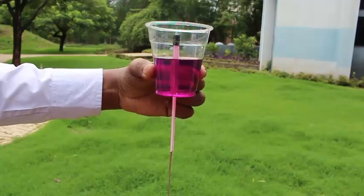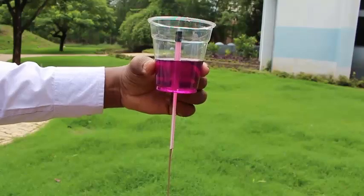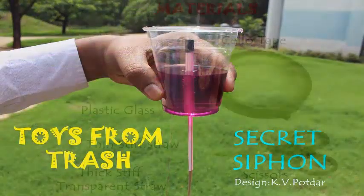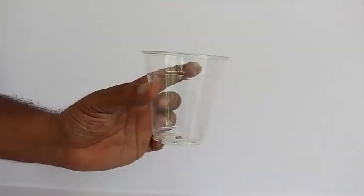This is a very innovative siphon. Here you can see water being drained out. All you need to make this secret siphon is a transparent plastic glass, two stiff straws — one transparent — some tape and scissors.